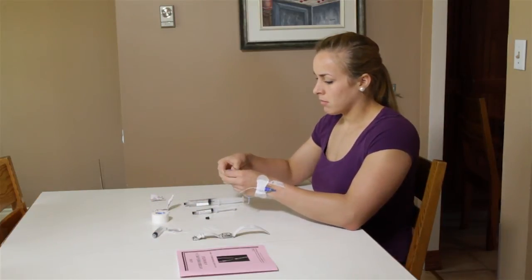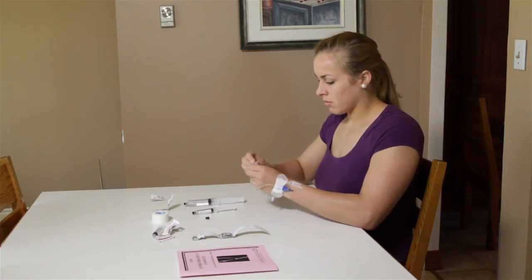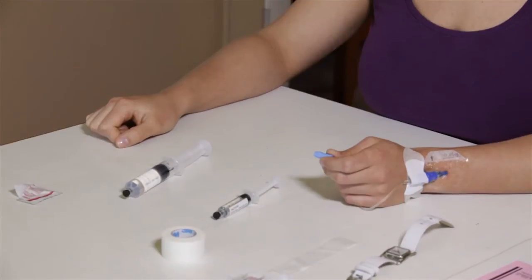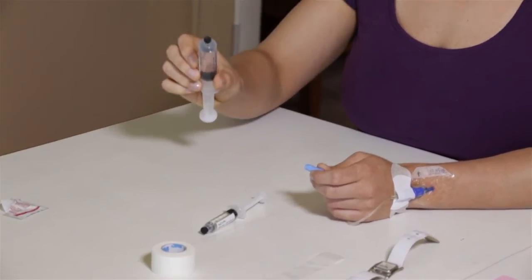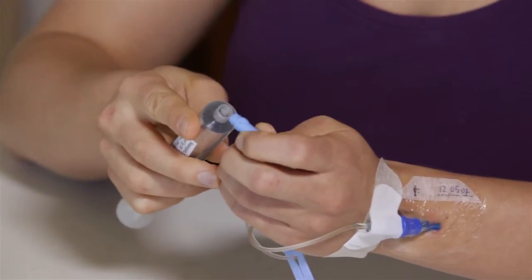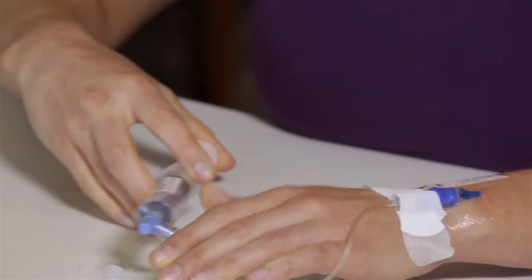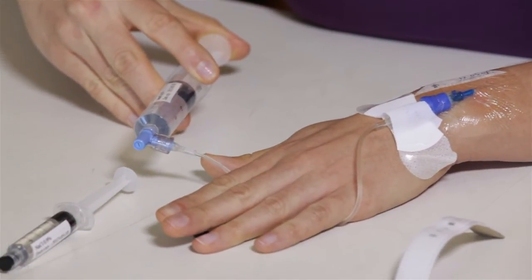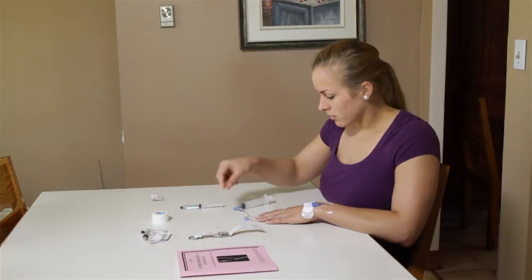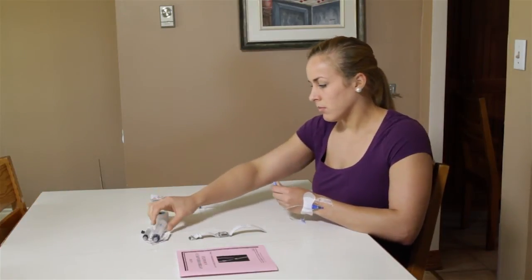Disinfect the end of the tubing again using the second alcohol swab and let it dry for 30 seconds. Take the antibiotic syringe, remove the cap and screw it into the end of the tubing. Slowly inject the antibiotics over a period of 5 minutes. It's vital that the 5 minutes be respected to prevent adverse reactions. Once done, unscrew the syringe and put it aside.